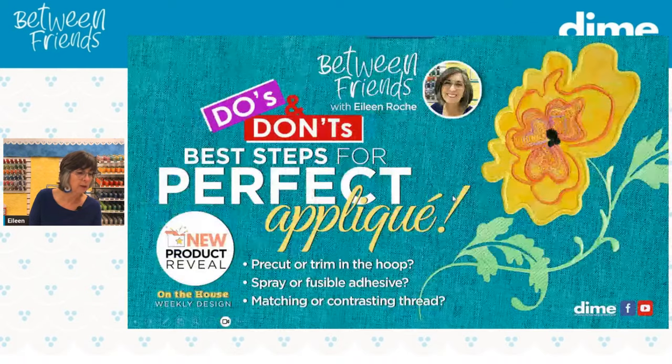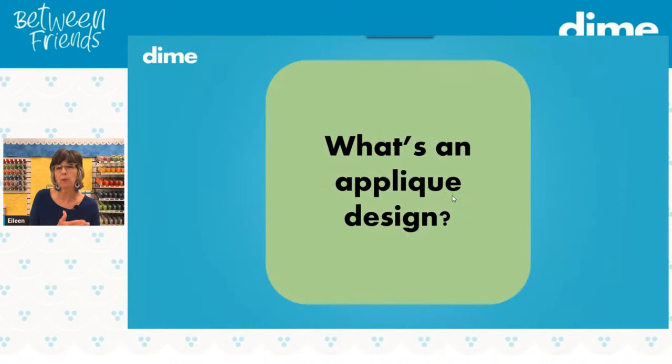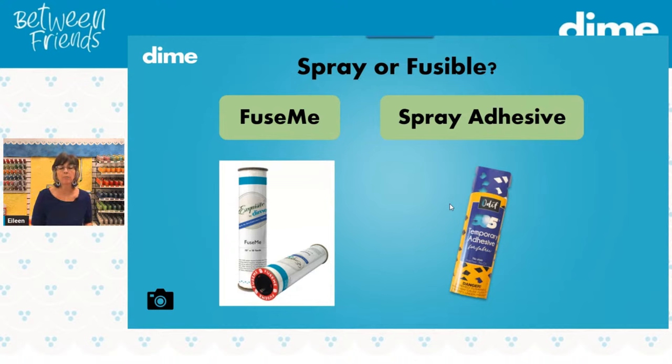Regardless of whatever appliqué fabric you use and whether you pre-cut or trim in the hoop, you should apply some type of adhesive to the wrong side of the appliqué fabric. I like to use Fuse Me, which is a fusible web under our Exquisite brand, applied to the wrong side. Sometimes I opt for 505 temporary spray adhesive — I spray that on the wrong side of the appliqué fabric in our little spray tent, and then it's prepped for the appliqué application.